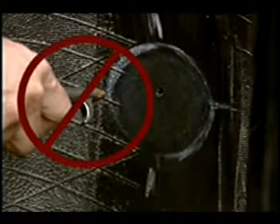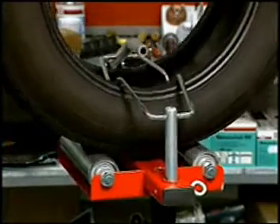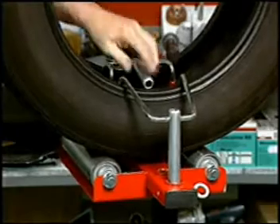Do not use hair dryers or any other drying unit to dry the cement. To assist the drying time, rotate the tire so that the injury is on top, near the 12 o'clock position. Test the cement for dryness at the edge with the back of your finger — the cement should feel tacky but not wet.